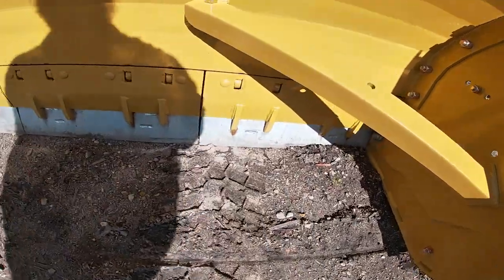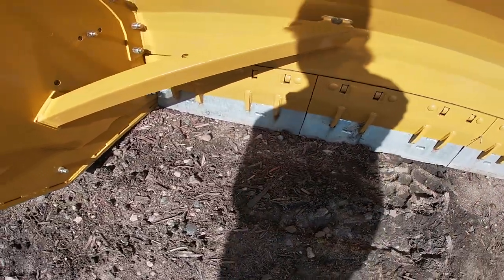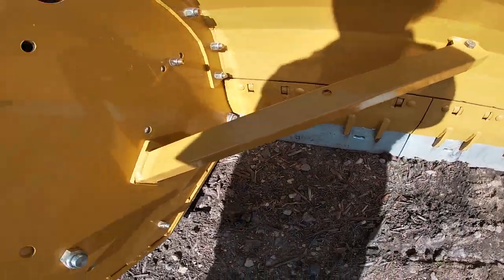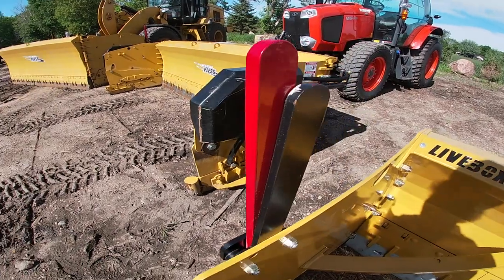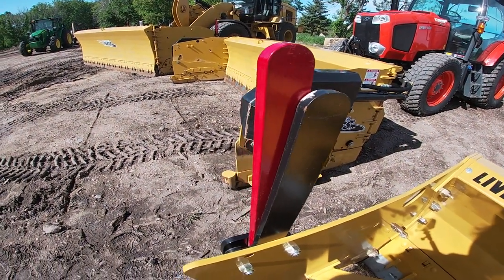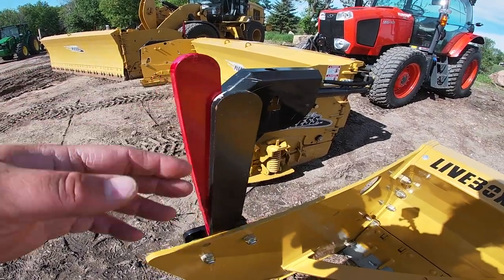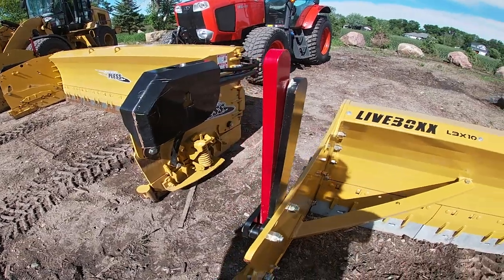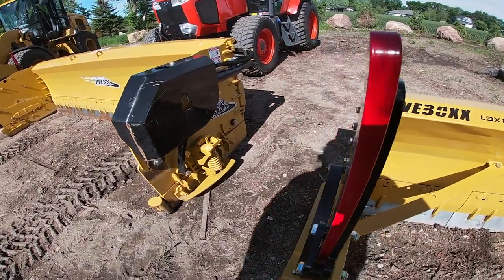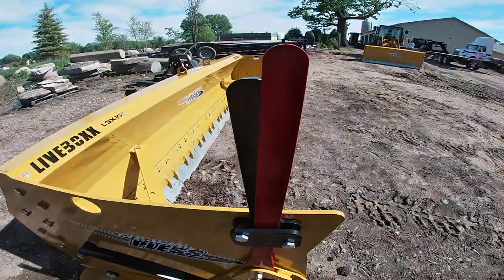The patented live edge system features independent tripping sections that float both laterally and up and down. We have these indicators here to show when you're running the blade at the right angle — when the red lines up with the black, that's how you know you're running the right angle. A lot of those larger fleets have less experienced operators that end up wearing the back of the plow shoes way down, and this helps prevent that.